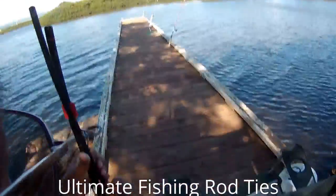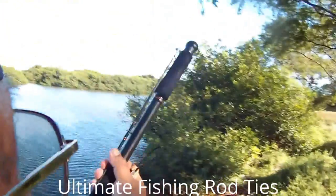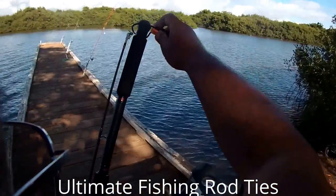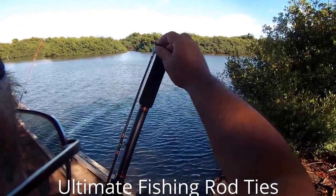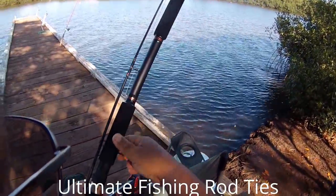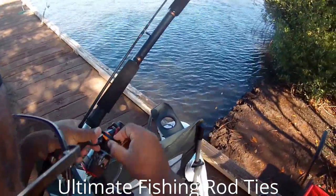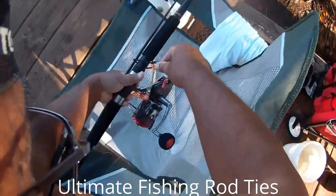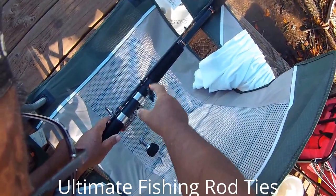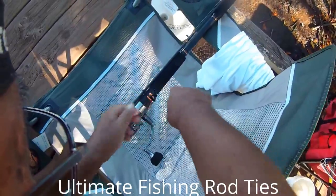So what you do is get it lined up about the way you want it. It just fits over. It comes all the way down and when you get it down here, you pull it, it locks up. See this orange part here? It won't scratch the rod and it just locks up like that.